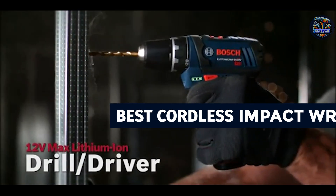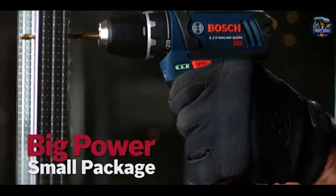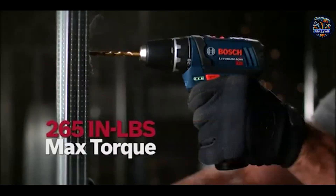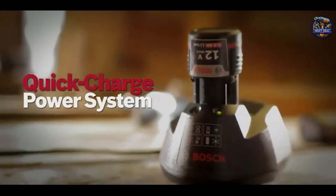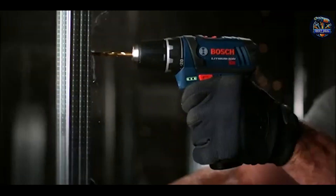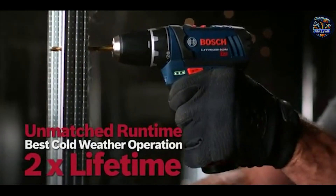Join us as we review the top five cordless impact wrenches specifically designed for removing lug nuts, covering their features, benefits, usability, and durability. By the end of this video, you'll have all the information you need to choose the best tool for your automotive projects. Let's get started.